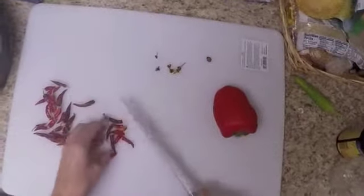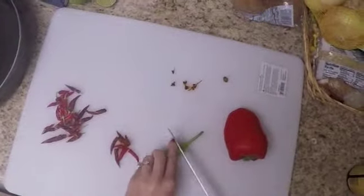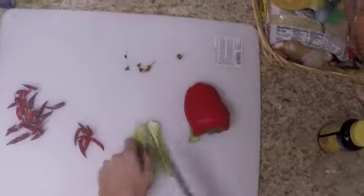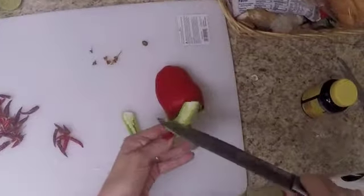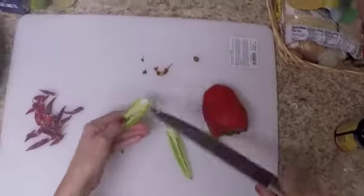It's gonna be hot and delicious — you can use it for soups or sandwiches. Cut small pieces and cut off all the seeds; you don't need them, those are really, really hot.